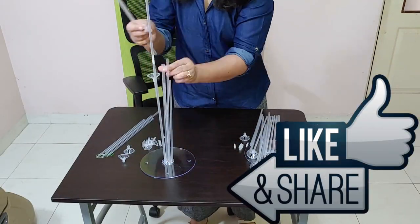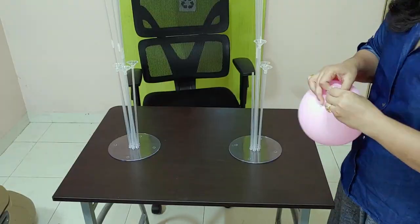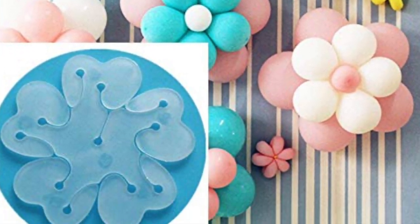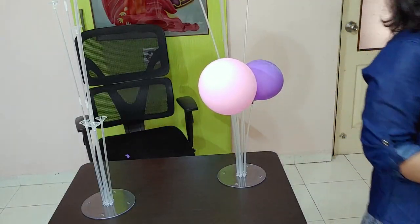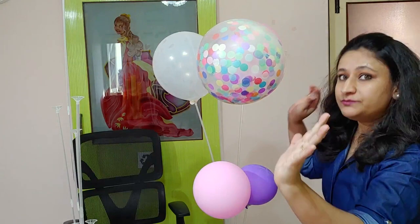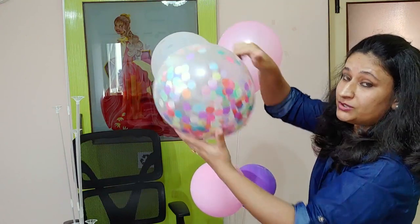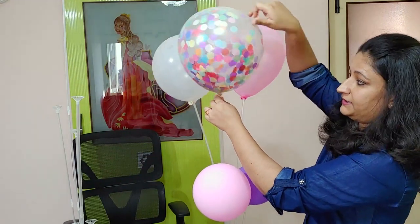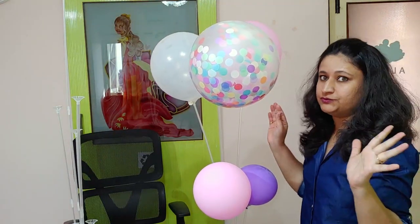If you liked this video, I have reviewed many balloons — arcs, bunches of 4 — all options. I will review them all. Now, I am selecting confetti balloons — they are very big. The only thing I see is that the confetti balloons, which are heavy balloons, can't really be used on this stand since they are not light enough and tend to fall.